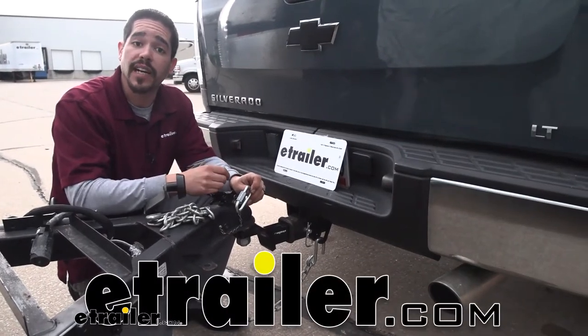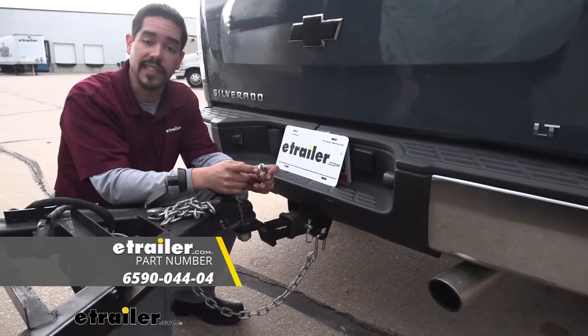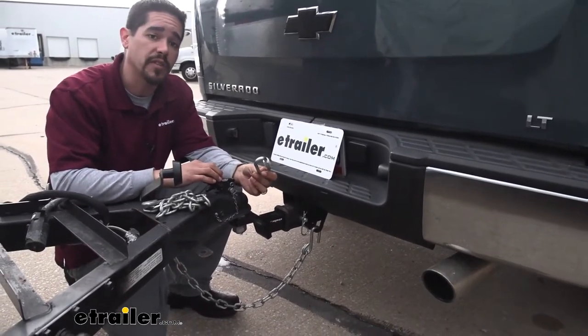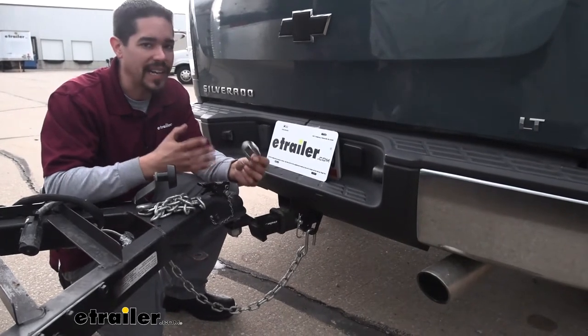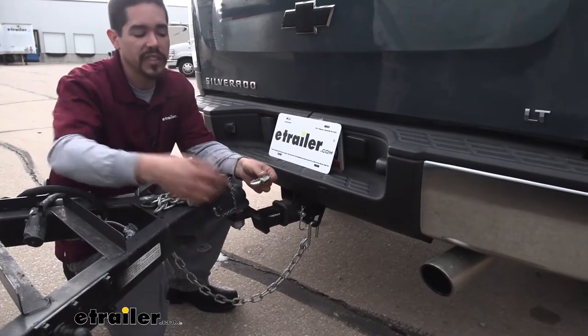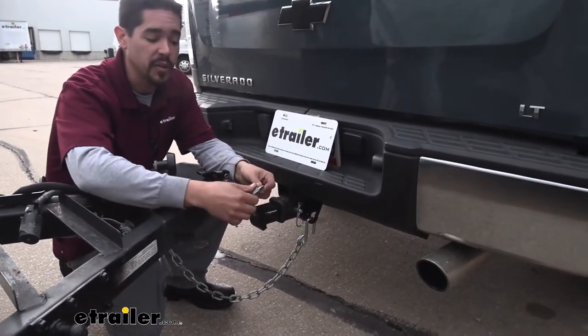Hey everybody, Rob here at eTrailer.com, and today we're going to be taking a look at the Laclede 3/8 inch QuickLink. There are a lot of different uses for these QuickLinks. I like to keep about a handful of these in my toolbox because I do use them quite a bit. They're really nice because they can connect a lot of different things together without using any tools.